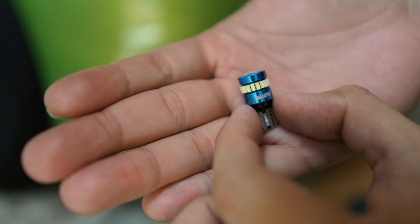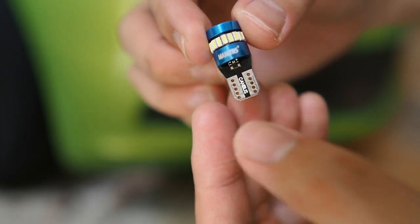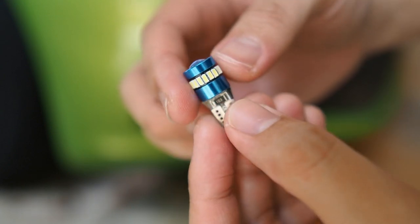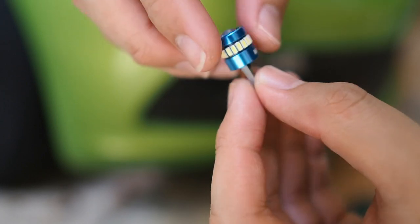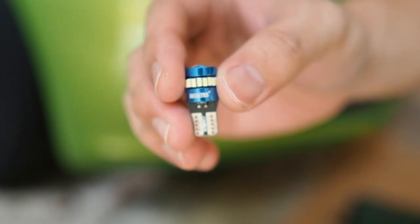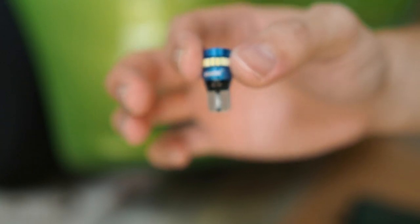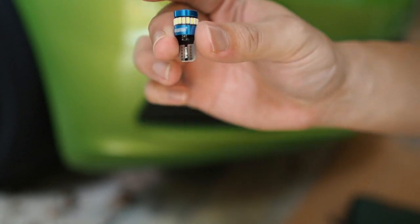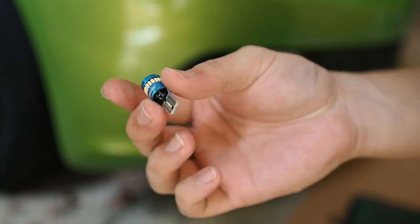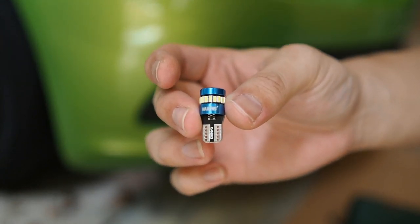So these are the bulbs. This is the canbus version — it looks more sophisticated compared to your regular LED bulb. This one is from Max GT-RS. I'm not sure whether they sell this outside of Malaysia, but for Malaysia you can get this from Lazada for around 12 ringgit with free shipping, so I think it's pretty worth it for a pair.